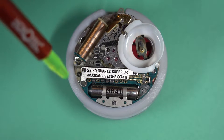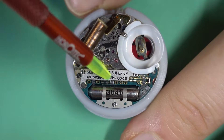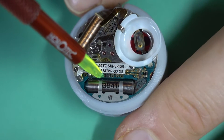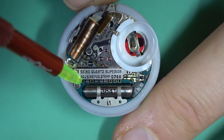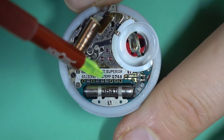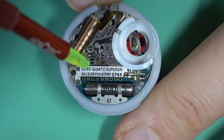As mentioned in the last video, right here is where the trimming system is. It's made up of several parts — you've got the little knoblets which are the adjustment points, and under this plate here is a variable capacitor, or as it's called in the instructions, a condenser.